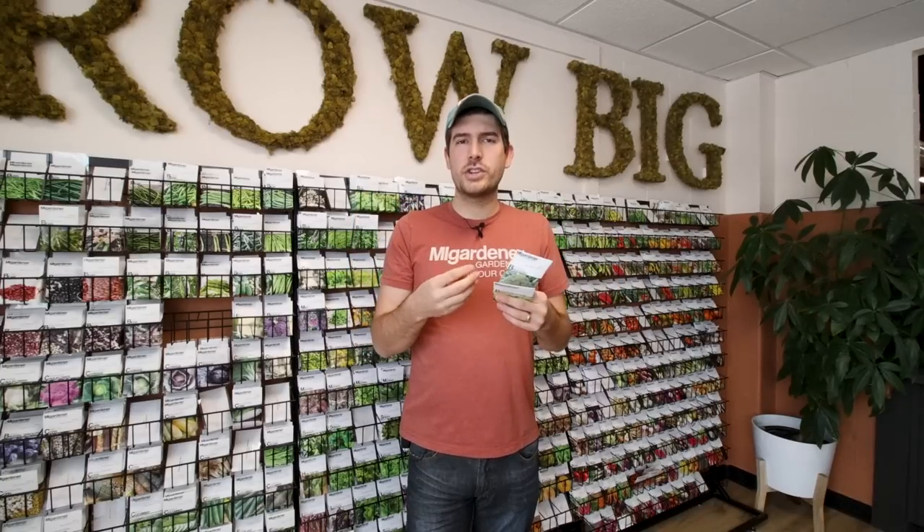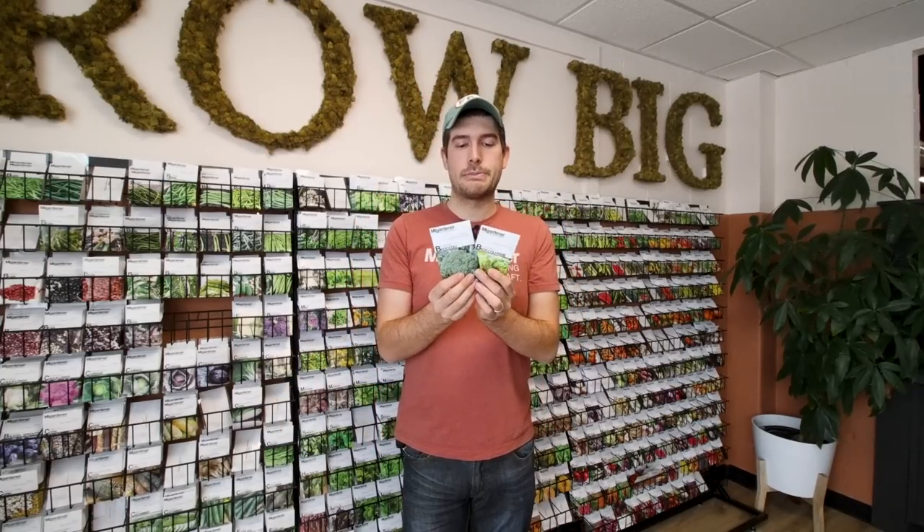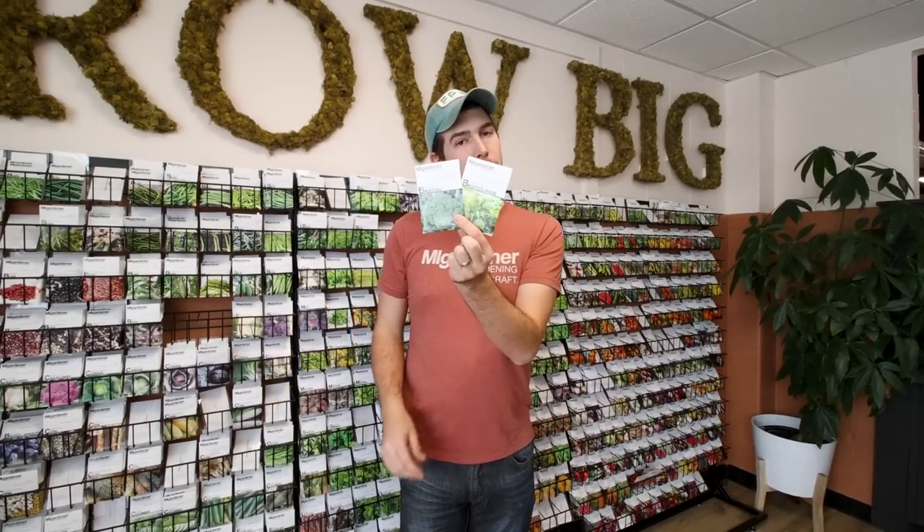People will also grow a Calabrese broccoli, which is a heading broccoli, and write in saying they were looking for the grocery store style with really skinny stems, tender tiny little florets — that's a sprouting variety. Again, their plant looks really healthy, they just have the wrong type of broccoli. So knowing what you're looking for when you get your broccoli is important, and knowing the differences is also important.